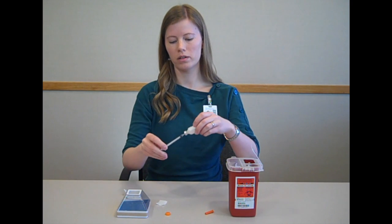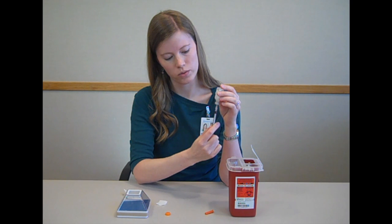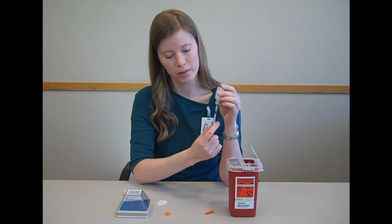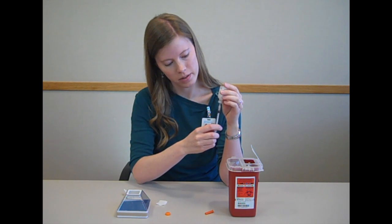Turn the whole thing over, and then pull the plunger back to 20. If you have bubbles in the syringe, you can pull past 20 and then push back up to push the bubbles back into the vial.